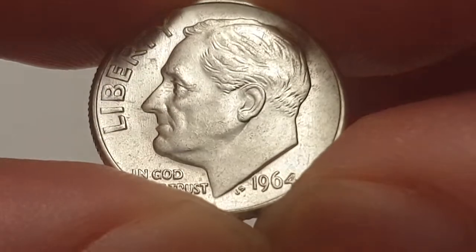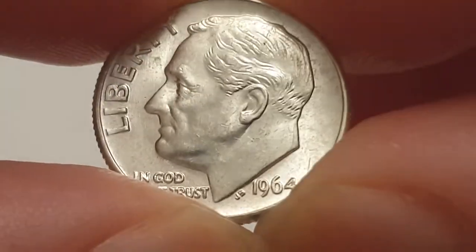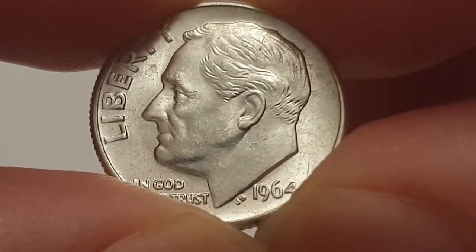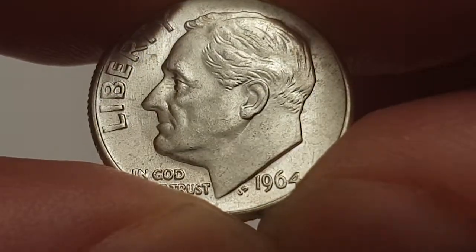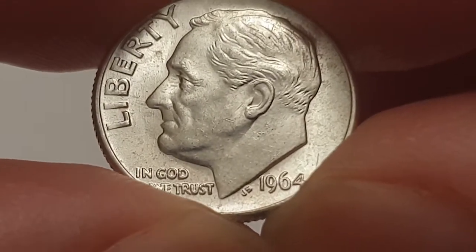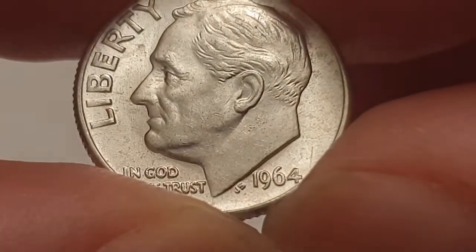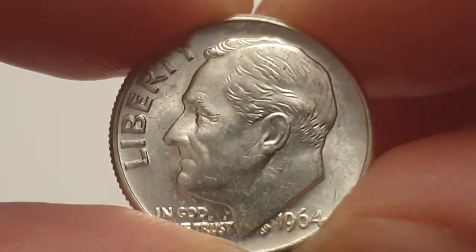You can see the obverse side of the coin — this is a circulated condition coin designed by John Sinek. In the centre you have the 32nd President of the United States, which is Franklin D. Roosevelt, and he's looking at Liberty. At the bottom there you have 'In God We Trust', and then you have John Sinek's initials next to the 1964 date.